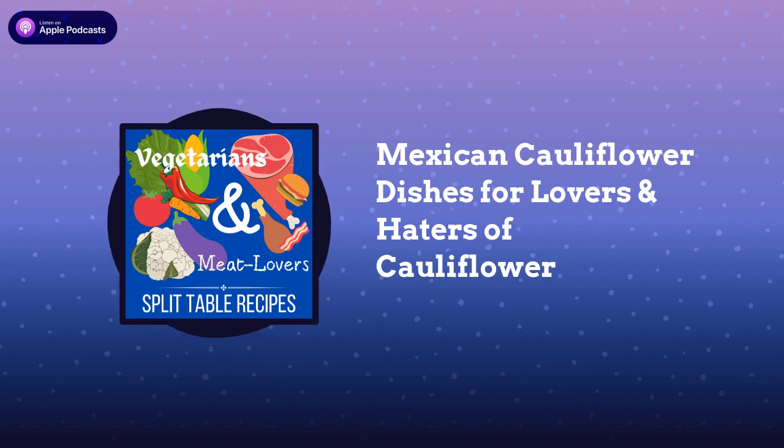I'm working on a quiche cookbook right now that's going to be out soon. It has some of these hybrid recipes in there too. This podcast episode is all about using cauliflower in Mexican type dishes. I'm talking tacos today.